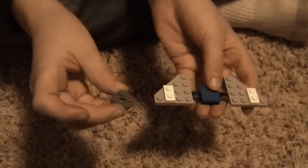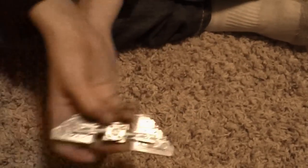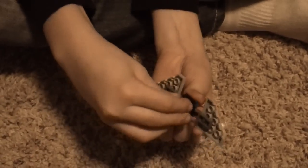And you get one of these pieces and you clip that on the bottom like that. And you get an agent vest and you do it like that.